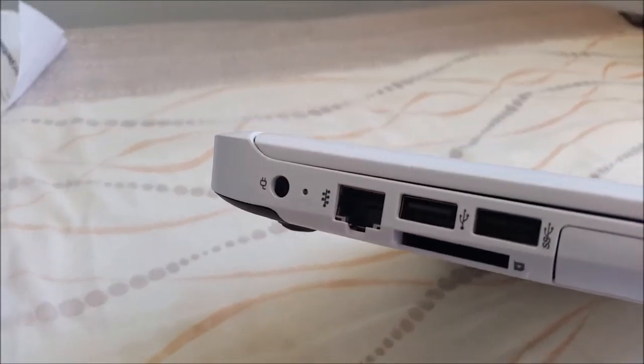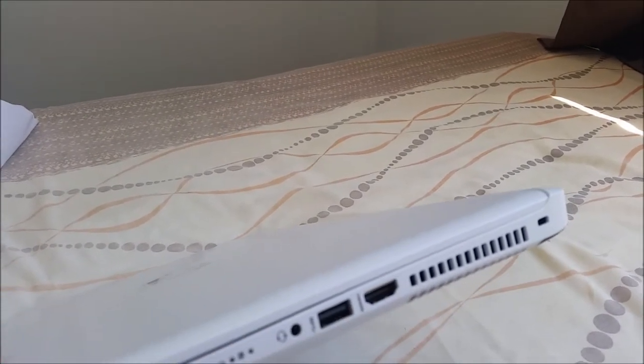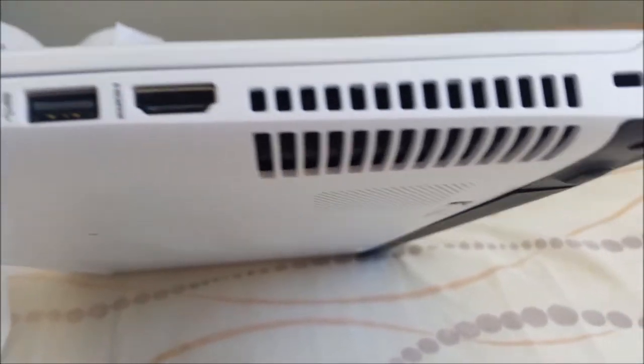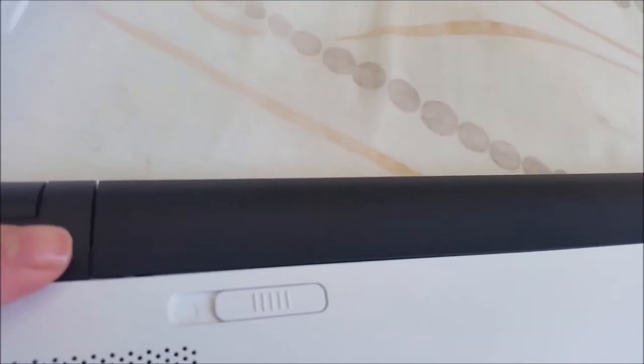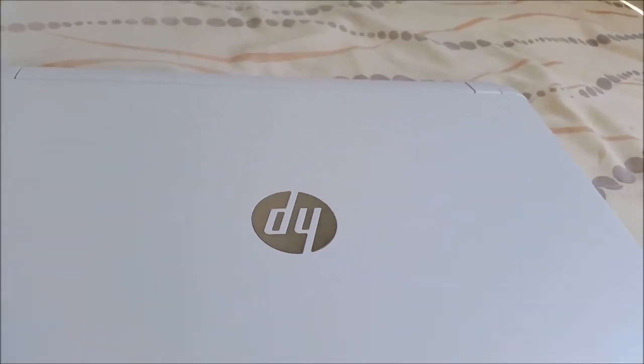It also has a power cable. I decided to get a white laptop because so many things are made in boring black. It also has a headphone jack and a large ventilation system. Down here is the battery — it's a 4-cell battery and this is what it looks like underneath. As you can see it's a full HD screen, anti-reflective, which is great because my bedroom has bright sunlight.